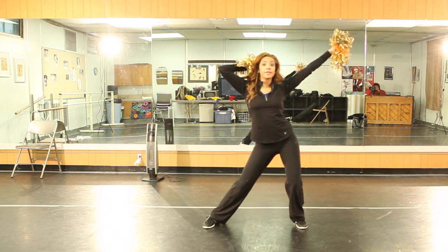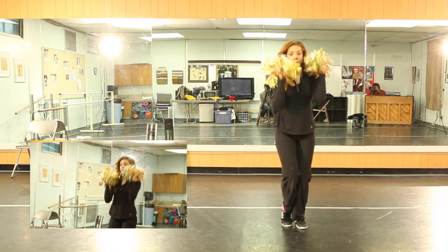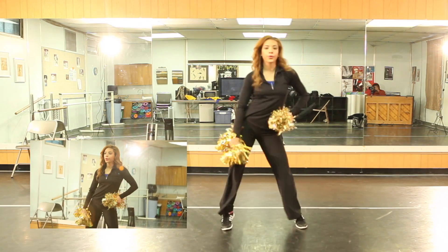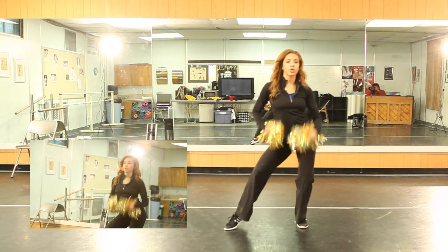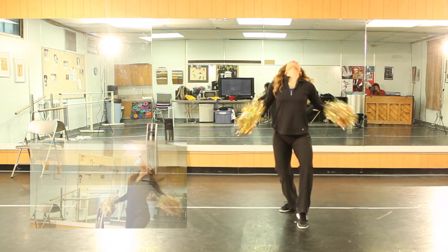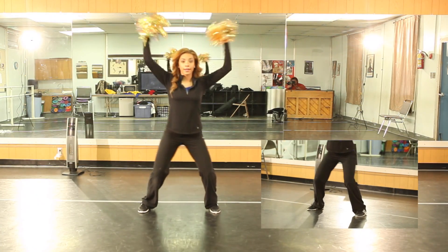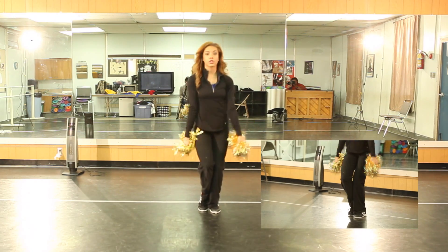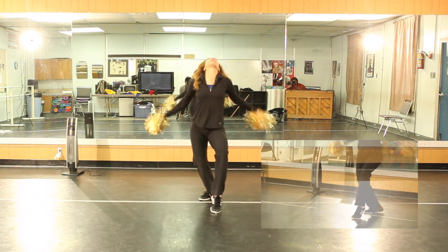So we just finished 7, 8. Your arms roll 1, 2, you shake 3 and 4, 5 and 6. You cross your arms 7, release on 8. Let's take that with counts. You just finished 7, 8: 1, 2, 3 and 4, 5 and 6, 7, 8.